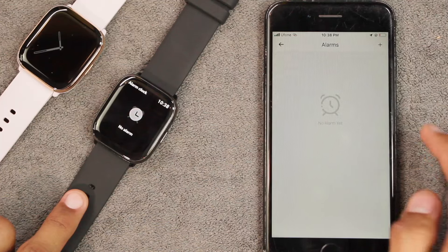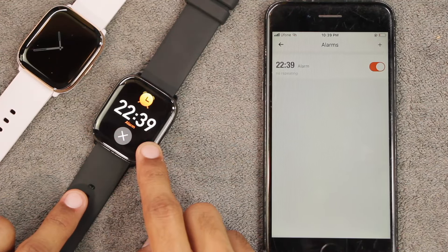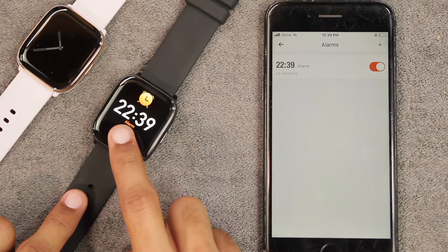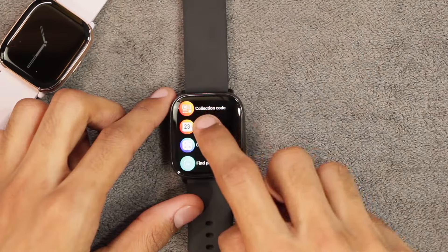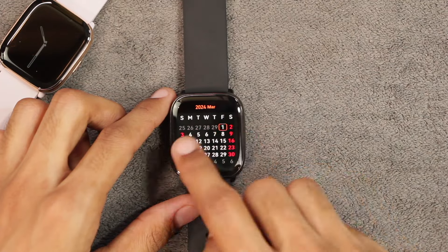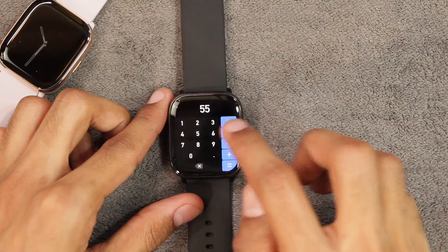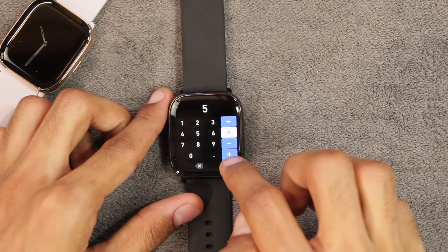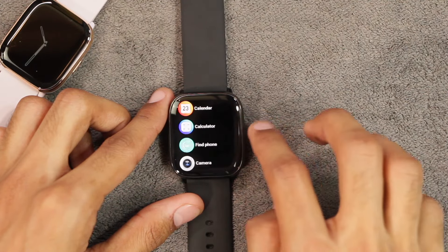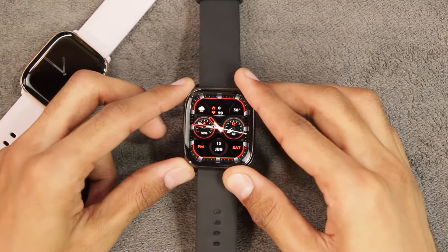You cannot add alarms directly from the watch — you must use the app. The alarm only vibrates and does not ring, and there is only a close option when it fires. There is also a calendar app to view upcoming and previous months, and a calculator with basic functions: multiplication, division, subtraction, and addition.